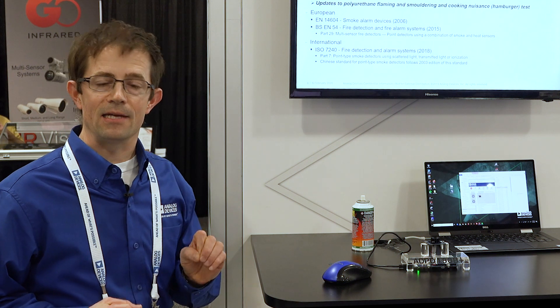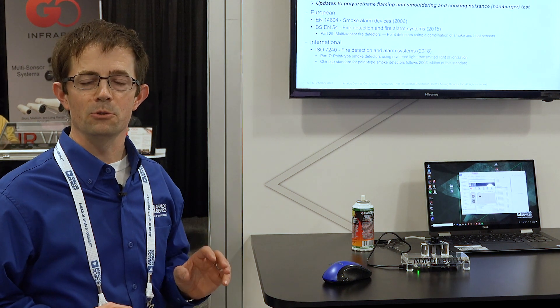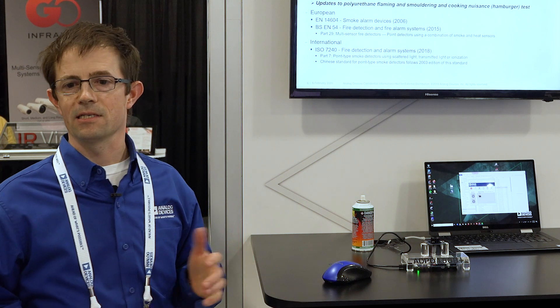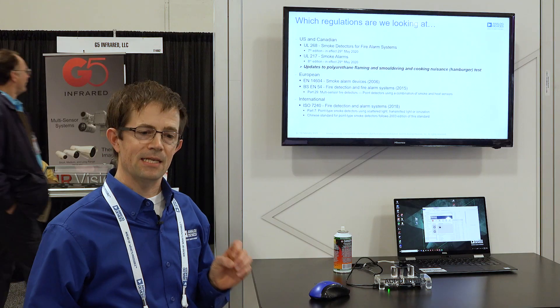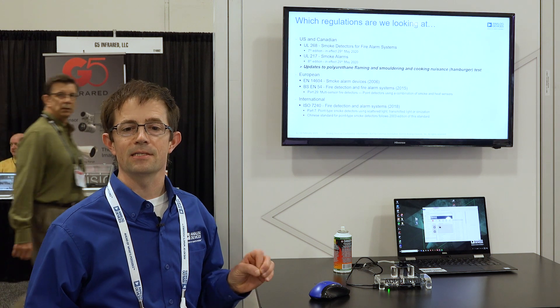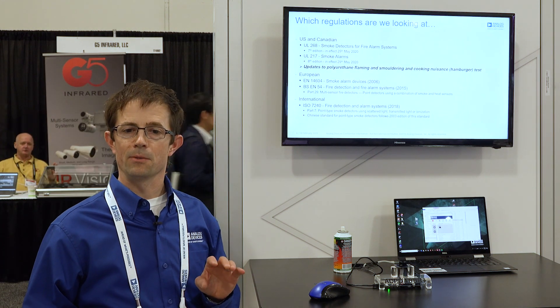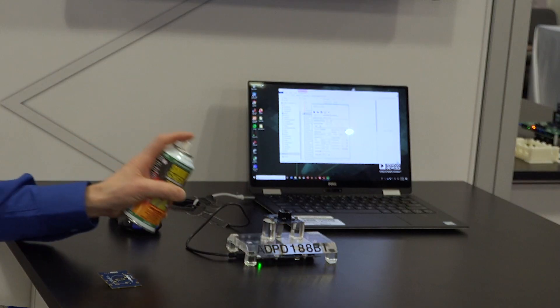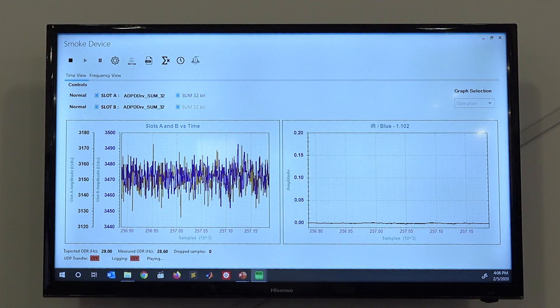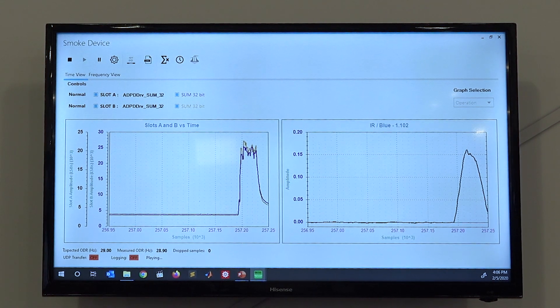It allows us to take that whole system solution into smoke testing facilities such as the Underwriters Laboratory and subject it to smoke. The big step here is to pass new standards coming out on the market that allow the smoke detector to go off with smoke, but not with nuisance sources such as smoldering hamburger or shower steam.